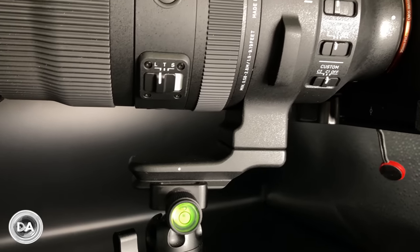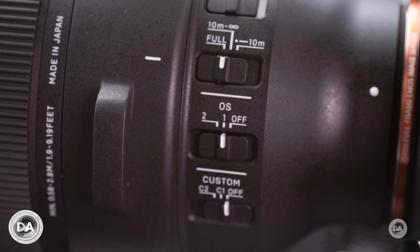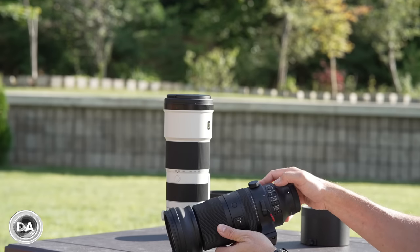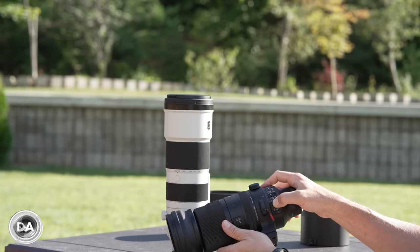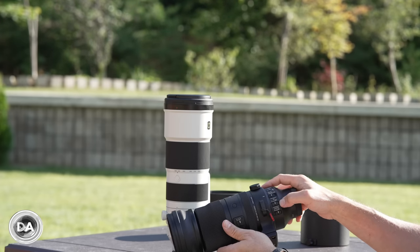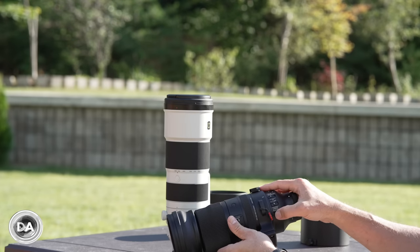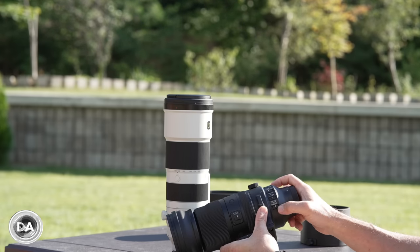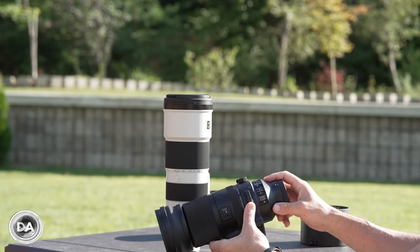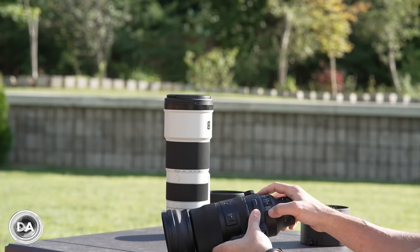Down here you have four different switches: an AF-MF switch, which is a little bit larger than the next three. The next three are on the small side given that it's a bit tight in this area. You've got a three-position focus limiter — full, 10 meters to infinity, and minimum focus to 10 meters. You also have a three-position switch for the optical stabilizer: position one for standard, two for panning, and then off. There's also a custom button that you can program on Leica, but on Sony there's no USB dock available, so you're set with the default positions.